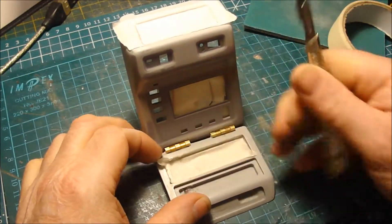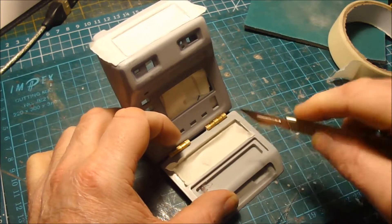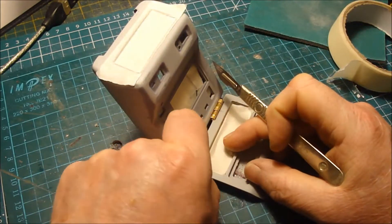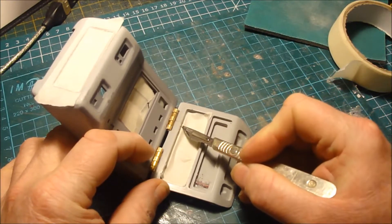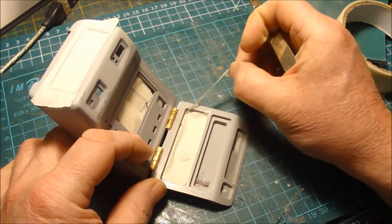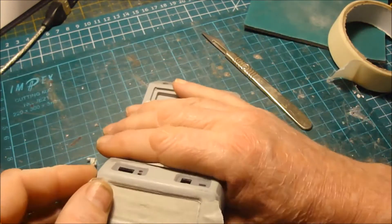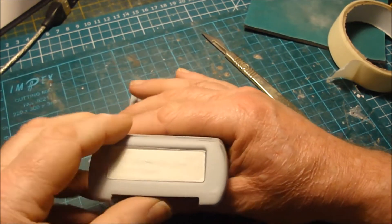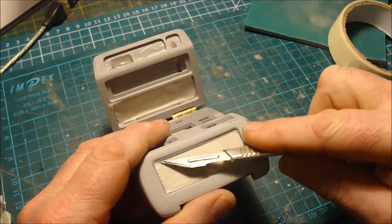I've almost finished masking everything off that I don't want primer on — it's just a question now of trimming. I've covered the front array. That's very important; take your time when doing this piece — you don't want any paint leaking in and covering the LEDs.